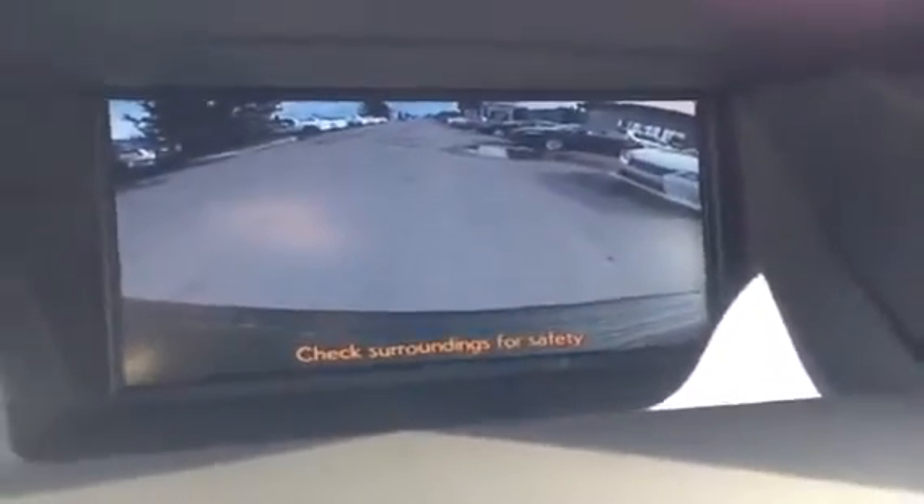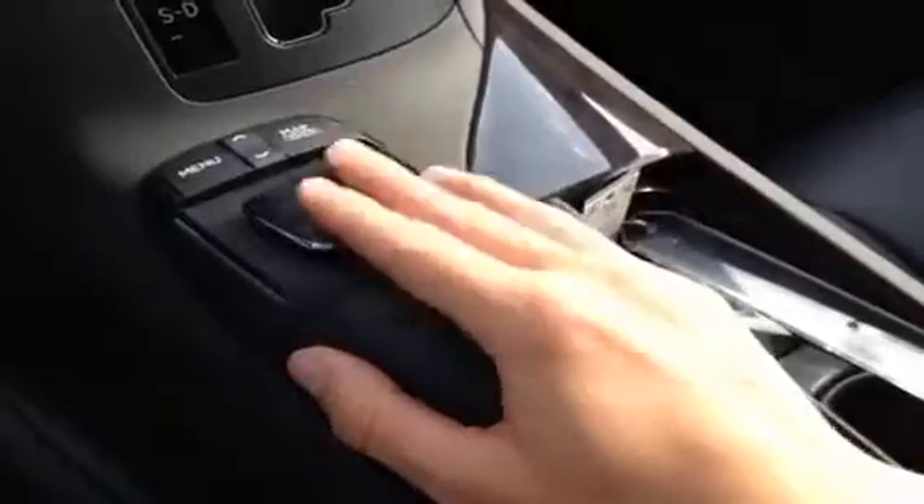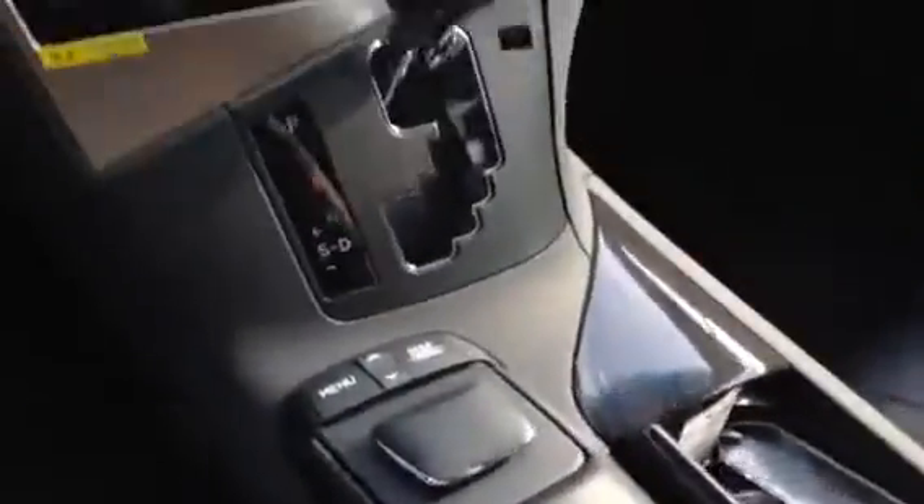Up top is your navigation screen, and if we shift into reverse, it becomes your backup camera. You control this screen with the Lexus remote touch system — move the controller like a mouse, click it to make selections, and you've got your map button and menu button as well.